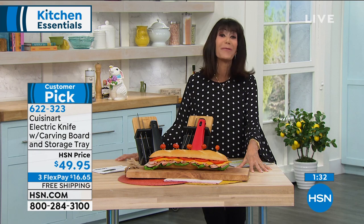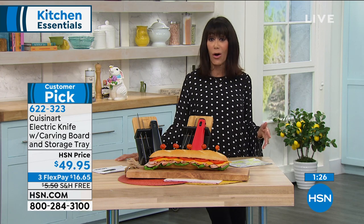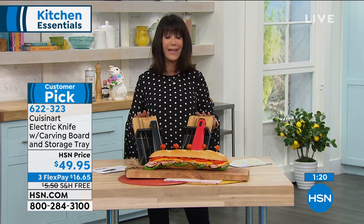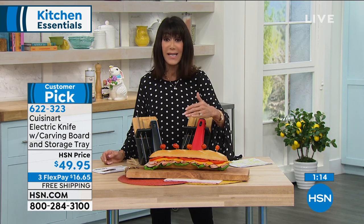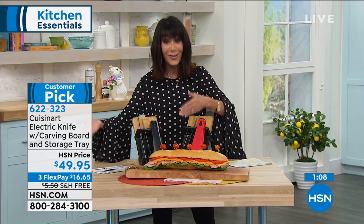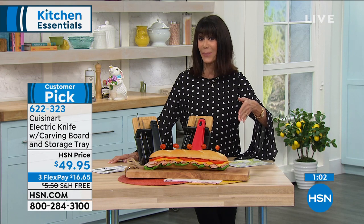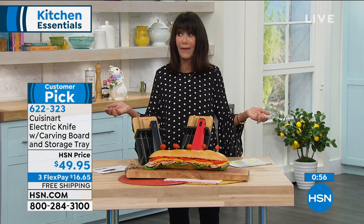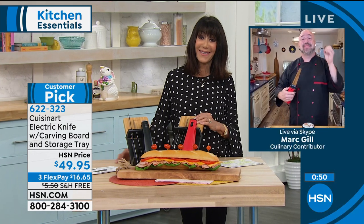Go to hsn.com and read the reviews. We don't filter the reviews at all, so when something becomes the most highly rated of all the electric knives we carry, that's saying a lot. You saw the power, you saw how easy it is. Even if you have problems with finger dexterity, realize the difference it makes — not just on that turkey, but all your meats, breads, tomatoes, even deviled eggs. Most of us at home have knives that really aren't as sharp as when we first bought them, and that's not something you have to worry about with an electric knife.